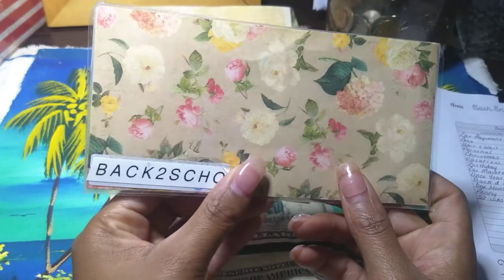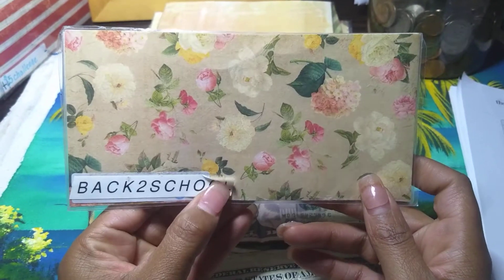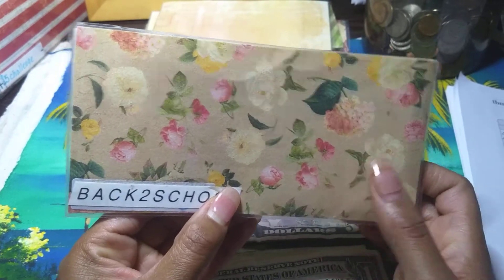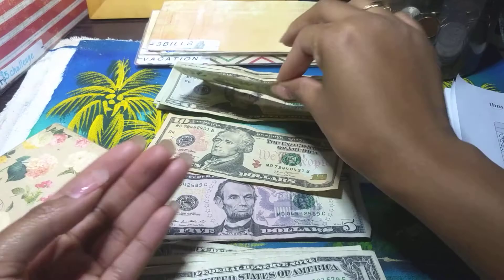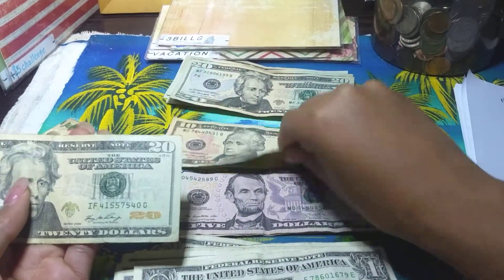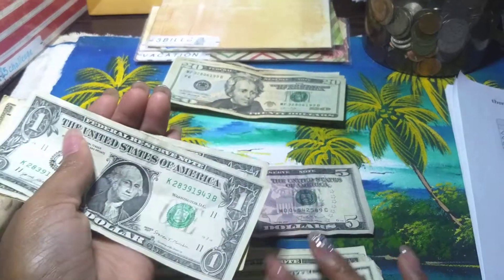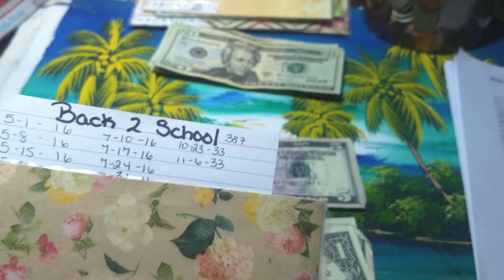The next one is back to school for 2021. Back to school gets $33 — $20, $30, $31, $32, $33 — and $33 goes inside.